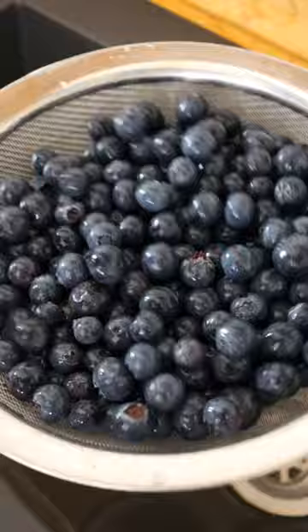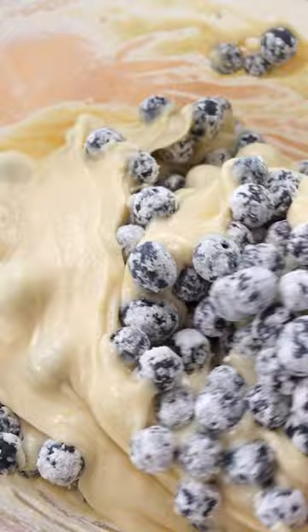Rinse the blueberries, shake the water off, then add them to a bowl, toss them with cornstarch, and add them to the batter. Stir and fold the blueberries into the mixture gently.